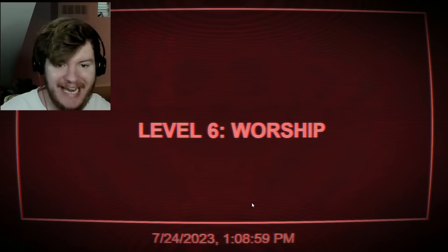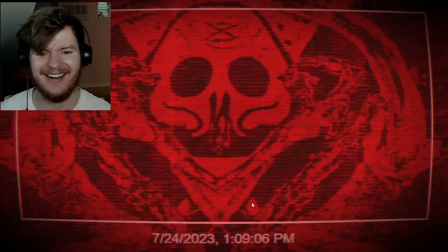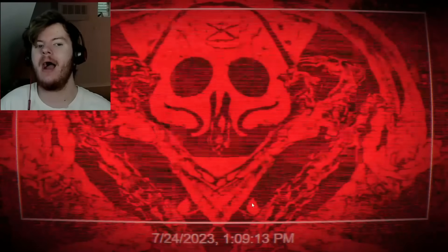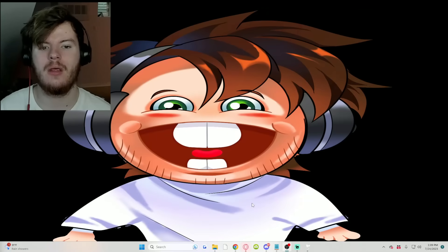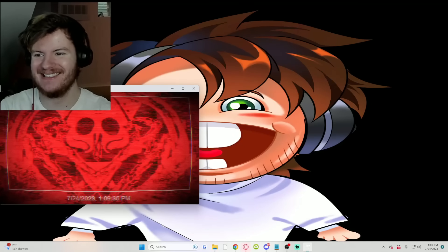The test begins now — Level six: worship. We are entering. We will get in your head. They're switching it up! I thought the video was over. You can't hide from us. God — hell dot exe. Relax buddy. What the fuck is this?